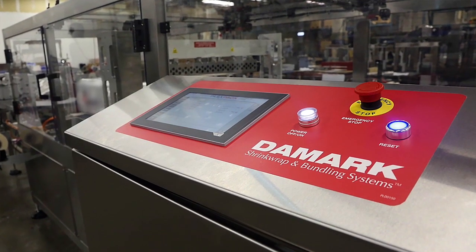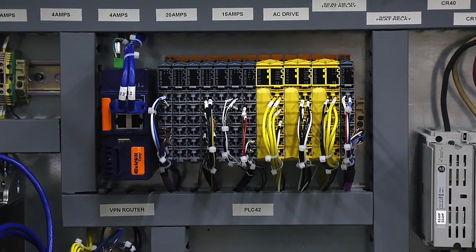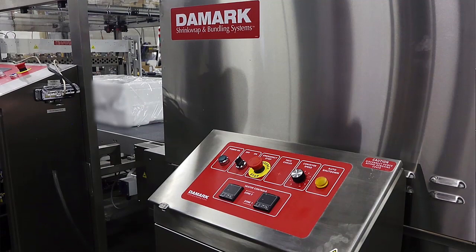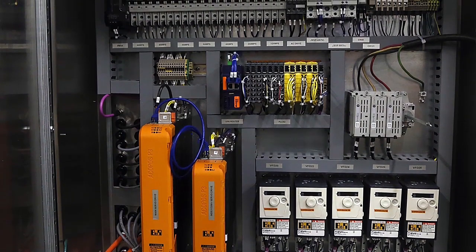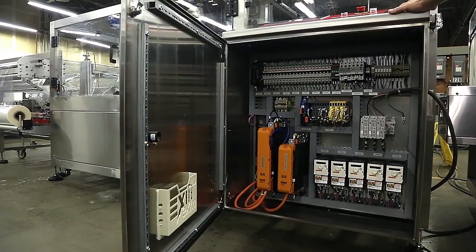The side sealer is using BNR controls and motion controls. We're using three servo motors on this equipment and five AC motors. We're using safety relays so any operator input is done through a safety PLC. We also have a VPN router so we can troubleshoot from our office in Toronto to the plant in Chile, or anywhere in the world.